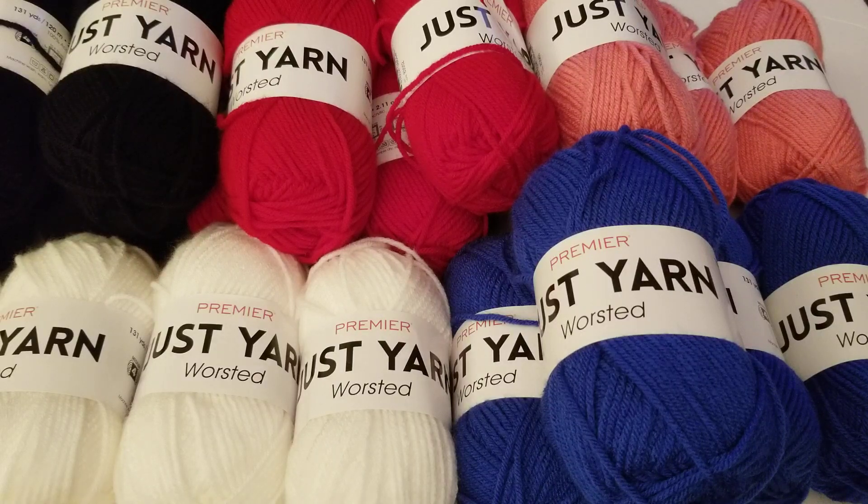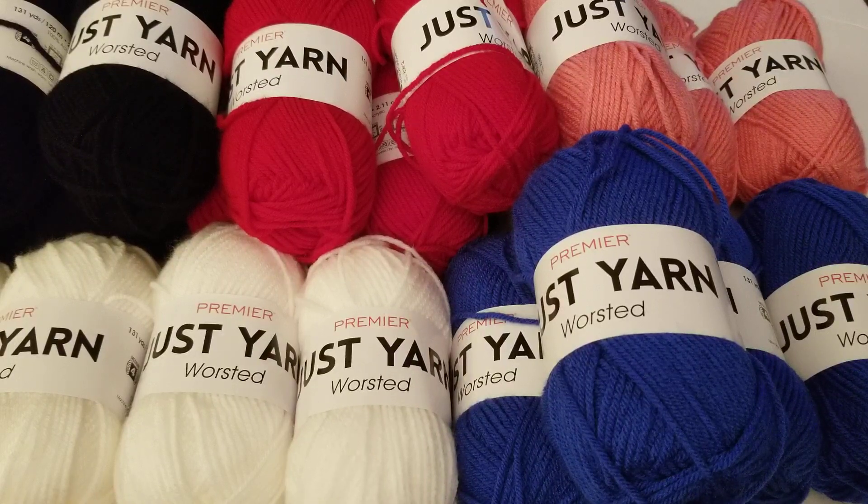Hi everyone, this is Norma with All My Crochet, and today I wanted to share with you a yarn haul from Dollar Tree. Yes, Dollar Tree got some new yarns in, and I went with my daughter the other day. She spotted the yarn and said, 'Mom, come over here, you're gonna be so excited!' My mouth just fell — I love when Dollar Tree gets yarn in. I know some people have been finding the fettuccine yarn again, but today I found something different — a whole bunch of colors.